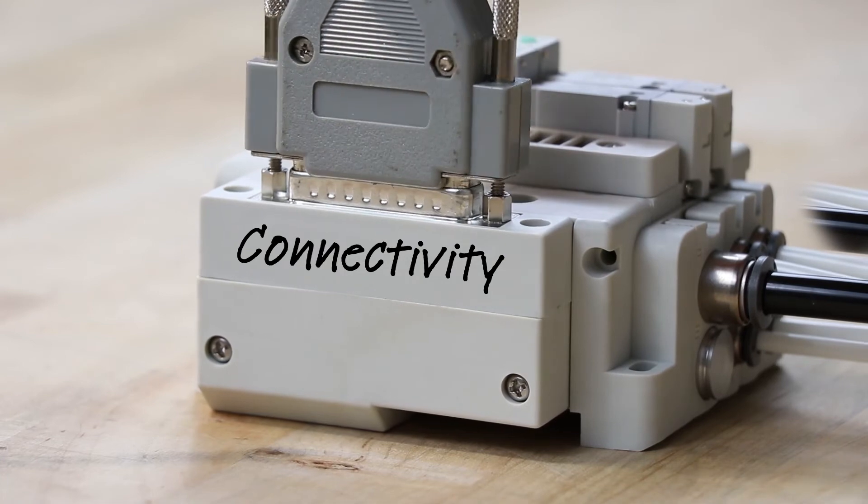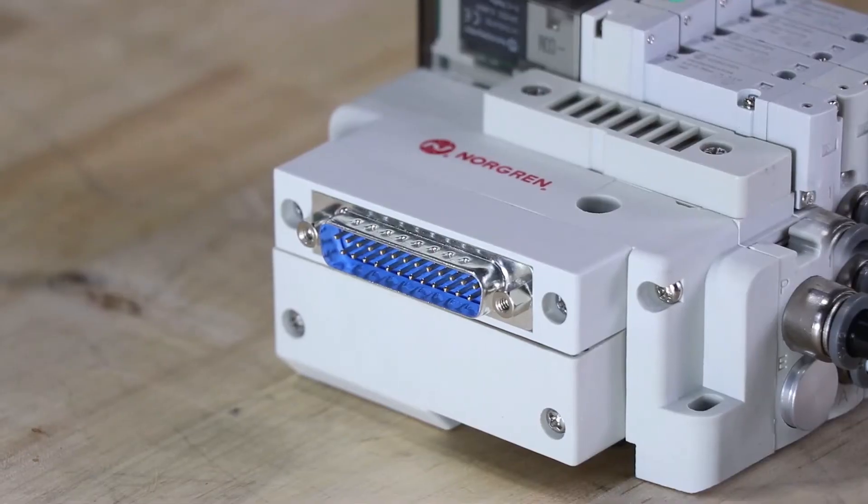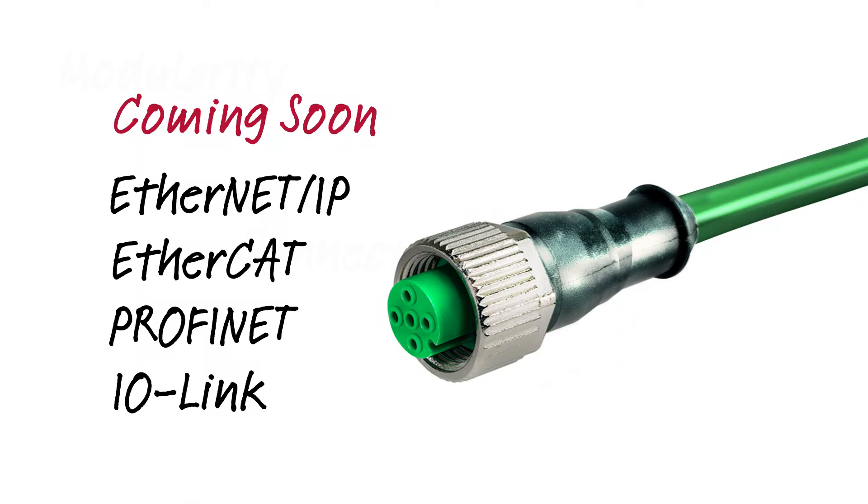In terms of connectivity, 25-pin multi-pole options are available now, with Ethernet IP, EtherCAT, PROFINET, and IO-Link options coming soon.